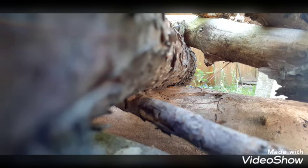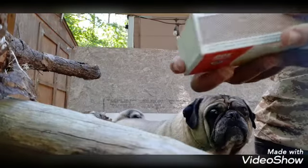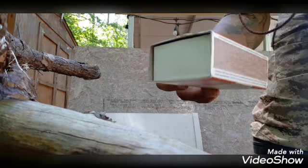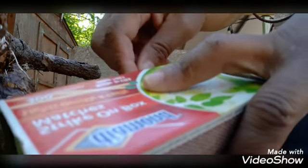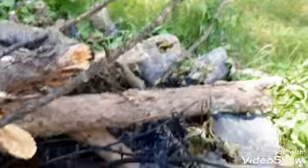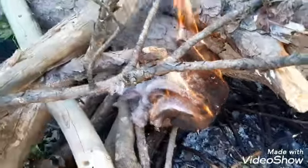All right, let's get this fire started. Got my little matchbox here. Set the camera. I'm going to use a collected dryer lint. There we go.